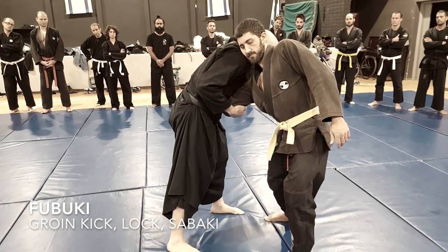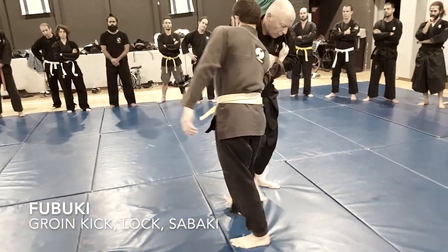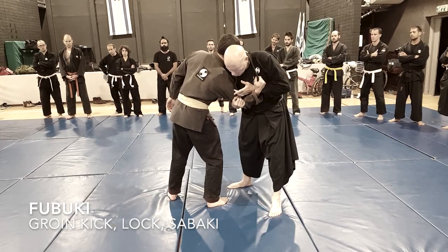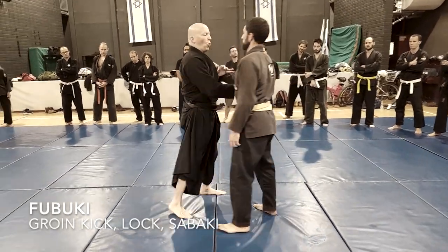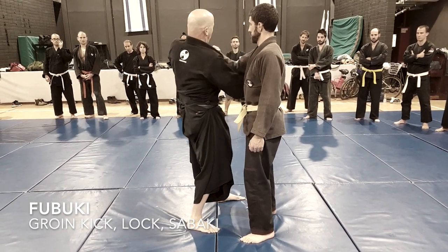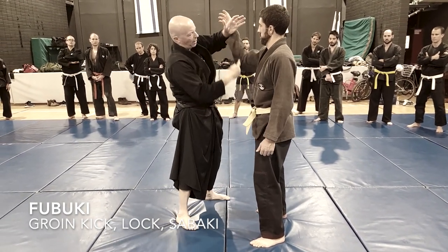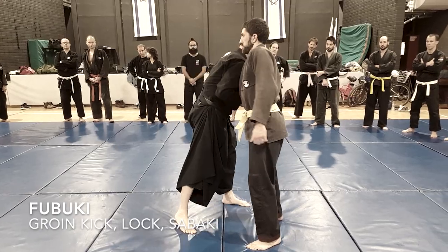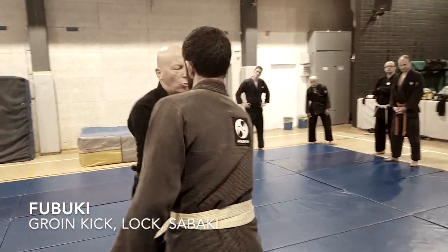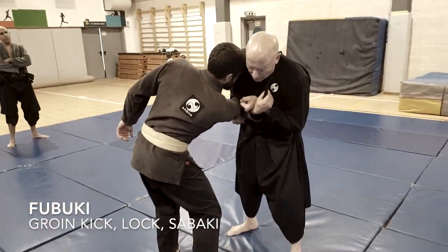Here he is locked up because he bent. If he stands up tall, it's harder for me to get this lever. The lever is against my chest. So I use this groin kick to bend him down — now I have the armlock.